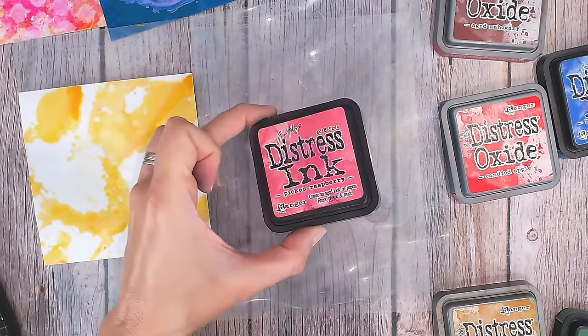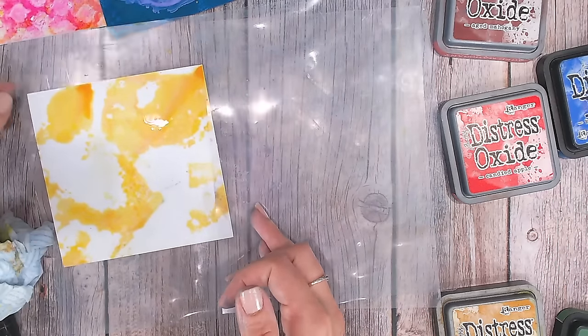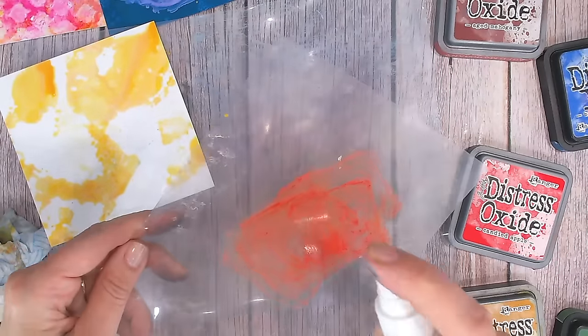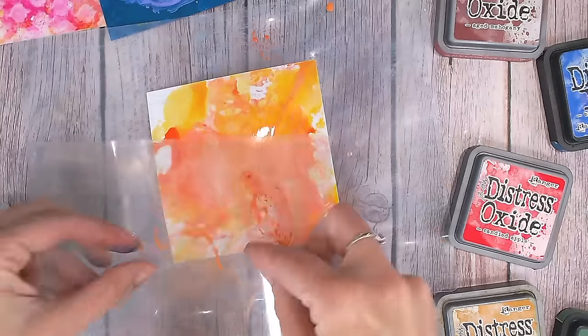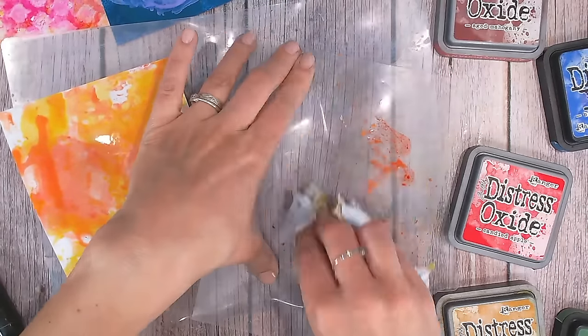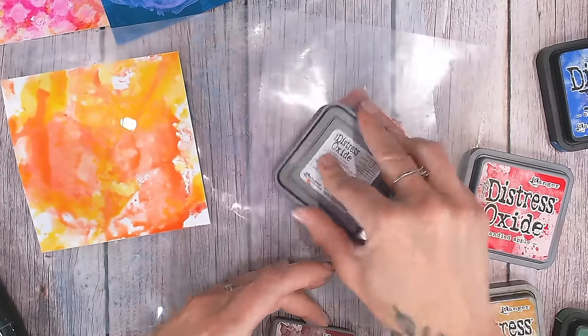I'm starting with the lightest colour — yellow — spritzing with a good amount of water because I want movement, then pressing it into the photo paper. Next is candied apple red, watered down a touch, pressed in over most of the areas. Lastly I'm filling in with aged mahogany, just letting the colours smooch naturally and organically.